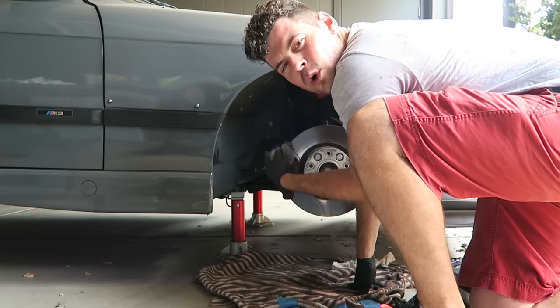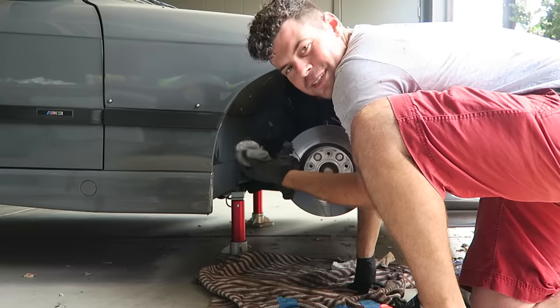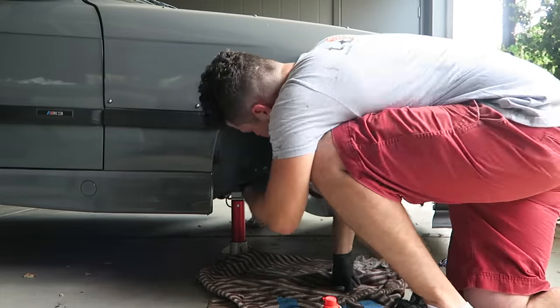Because my brakes are still a little warm from driving, the brake cleaner is drying really fast, making it a little bit harder. One other really good way to clean the brake calipers before you paint them is to take an old toothbrush and use that to get into the tiny crevices.